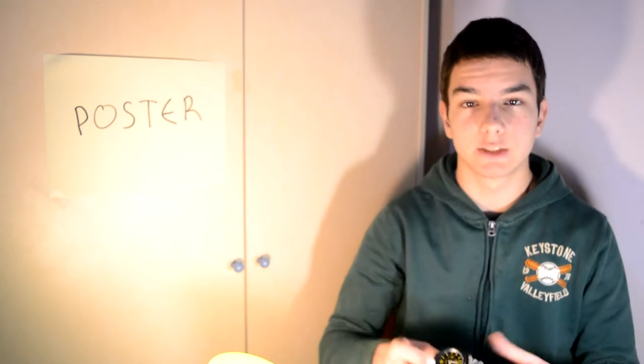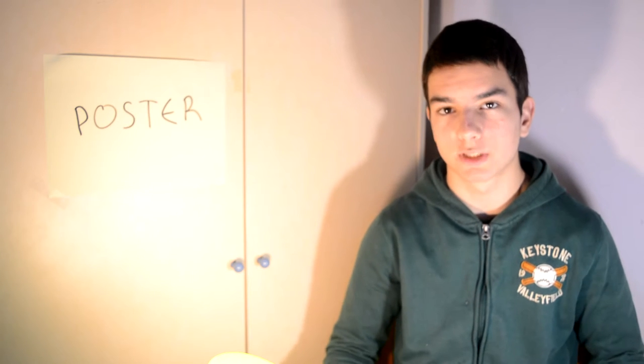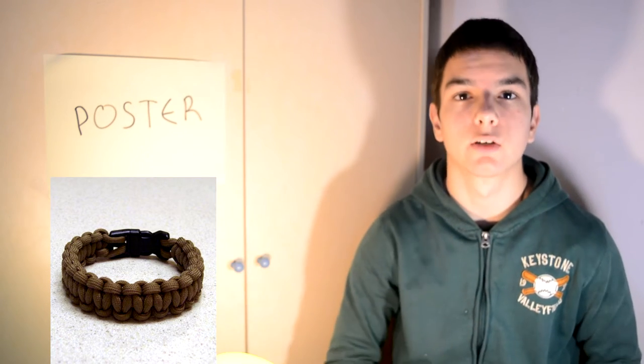Hello guys, Survival Scout here and today we're going to talk about the uses of a survival bracelet. Many uses have been told to be effective with a survival bracelet. For example, with this bracelet you can find your way home, you can see what time it is, you can start fire. And with a more simple paracord survival bracelet like that, you can just use the rope. But we are going to focus today on the main things that all the survival bracelets can do.